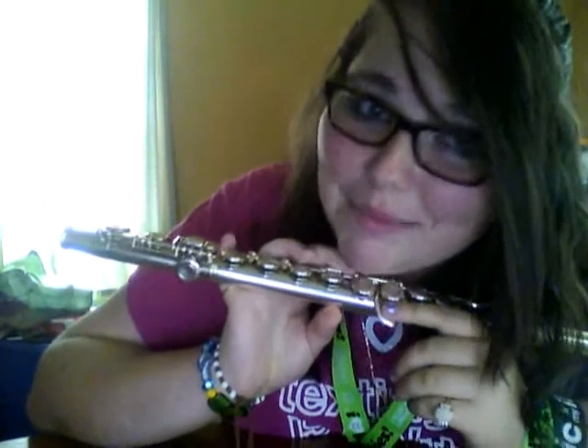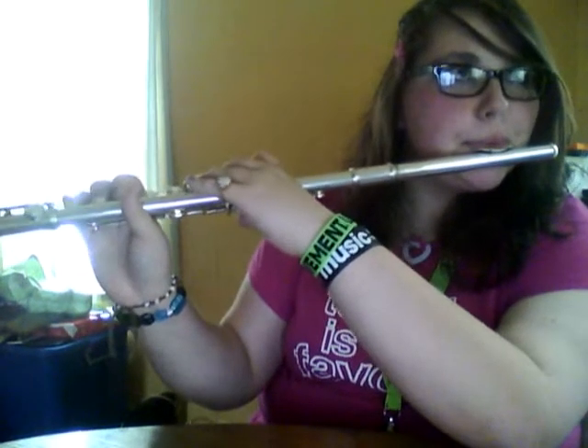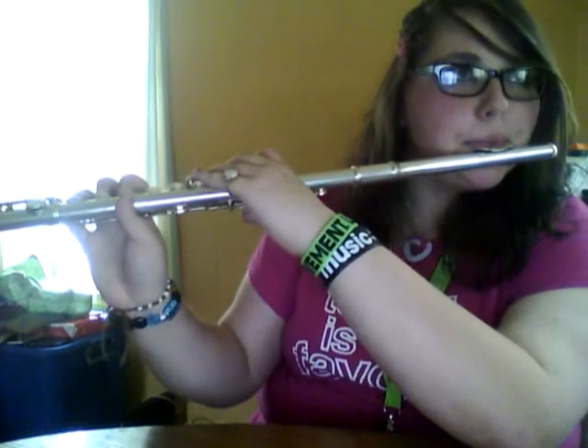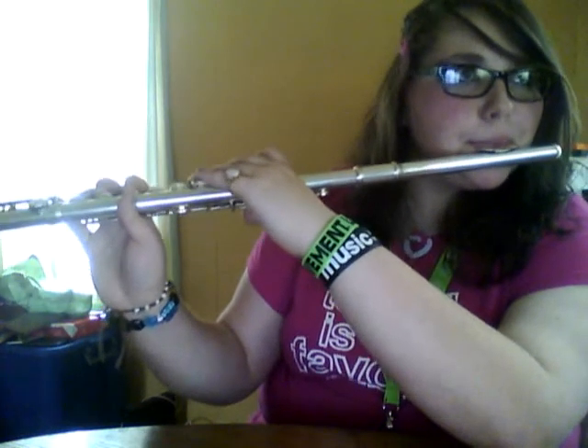Sorry, it gave out at the end there — I didn't really try when that happened, I just did. The B-flat scale is still precious, all right.